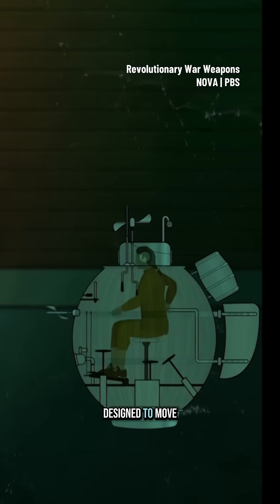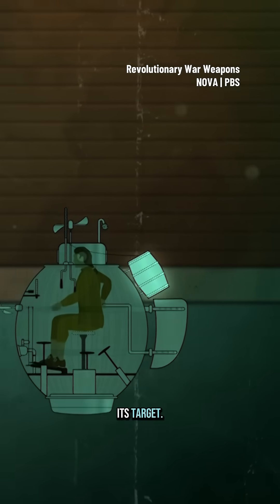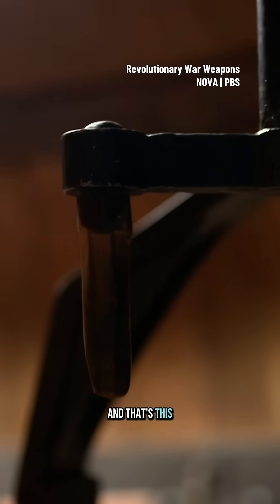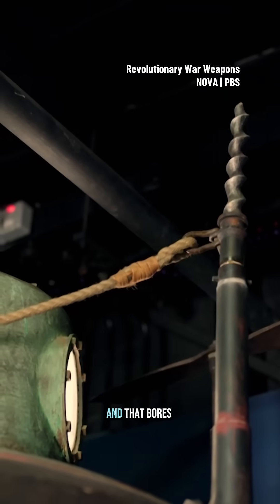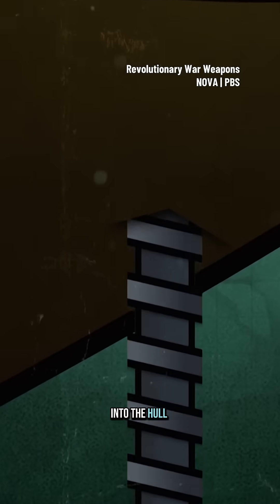The Turtle is designed to move into position, armed with a bomb to blow up its target. So assuming we've now got to the right depth, we need to attach the payload — and that's this crank here. This crank operates that drill at the top, and that bores its way up into the hull of a ship.